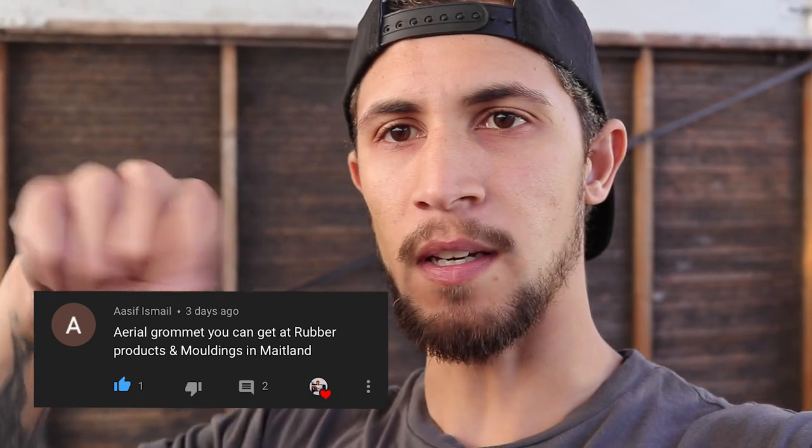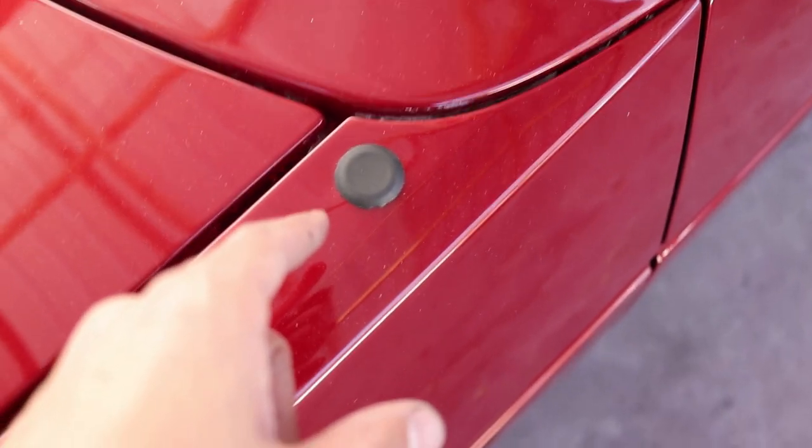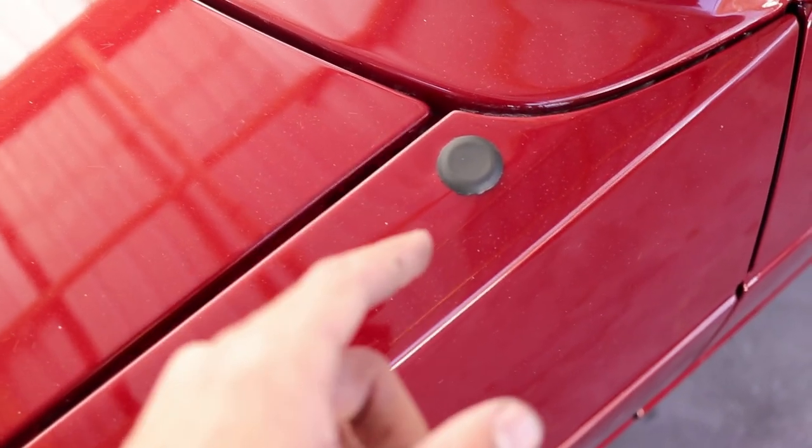Before I forget I just want to give a big shout out to Asif — he left a comment in one of my videos regarding the grommet that I was looking for, and I really appreciate that. I'll leave the comment on screen so you can see the name of the place he recommended. This is the grommet I was referring to — it plugged the hole that was originally the aerial. It fit in perfectly. I think this was number 43. The place is quite a gem — that's the first time I've heard of it and it's in Maitland.